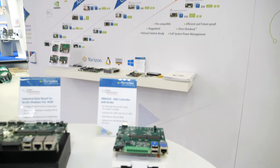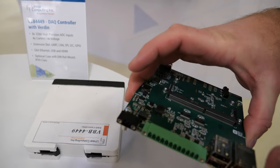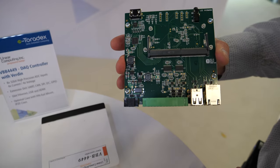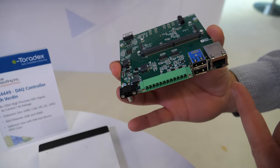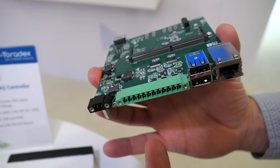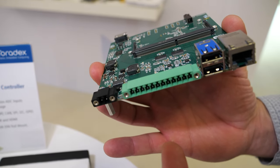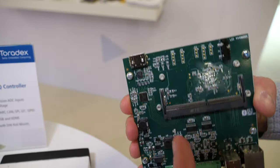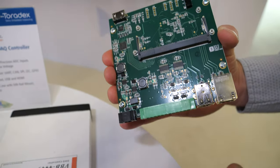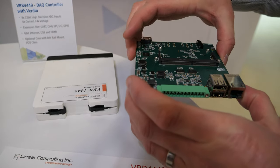The second board is also designed for industrial use. It's physically a much smaller board. It has one Gigabit Ethernet, two USB ports, analog inputs and outputs, opto-isolated digital inputs and digital outputs, and one HDMI interface for video.